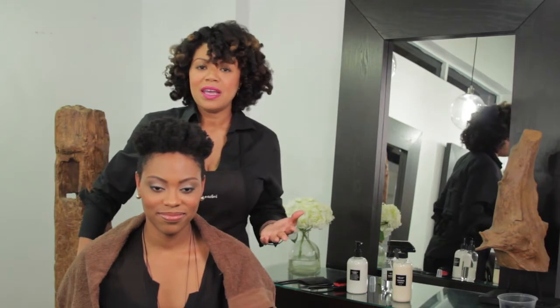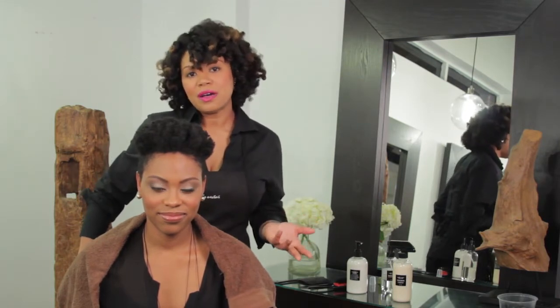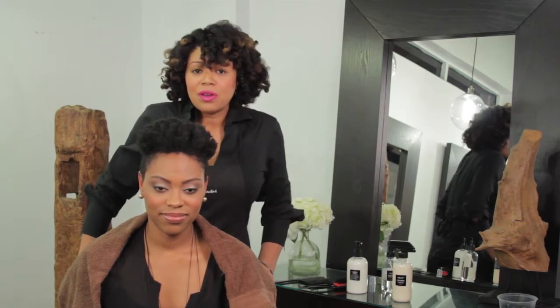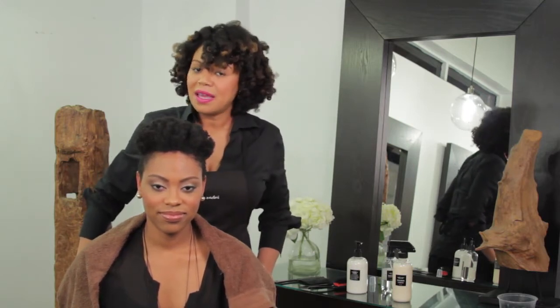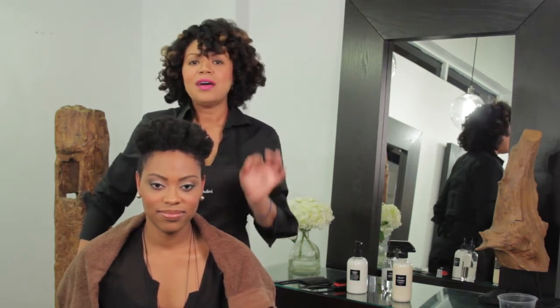People come into the salon pretty often, and one of their simple requests is a twist out or a braid out. But one of the things they tell me really often is that, for whatever reason, their braid outs or their twist outs don't quite come out the way they expected. I'd like to give you a few tips to show you how to get a perfect braid out every single time.